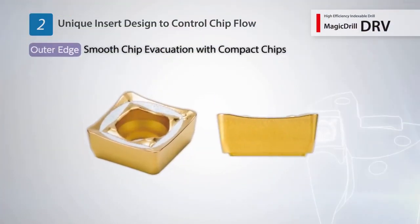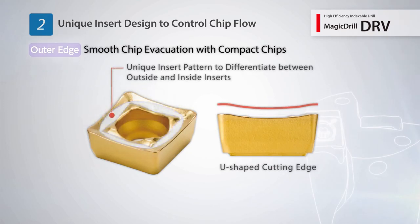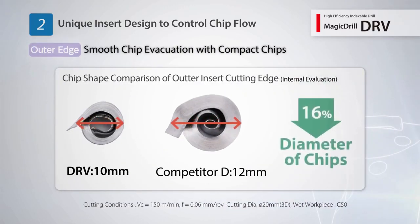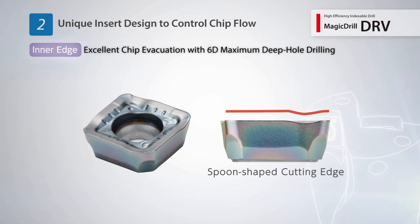A U-shaped cutting edge is used for the outside insert, along with a unique pattern to differentiate between outside and inside inserts. This reduces chip clogging with smooth evacuation of compact chips. The inside insert uses a spoon-shaped cutting edge.